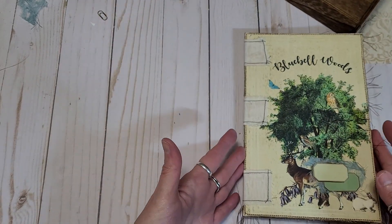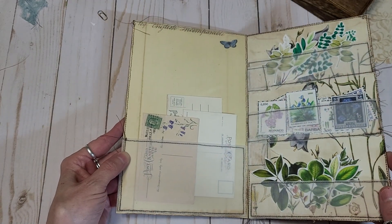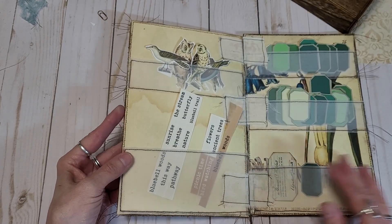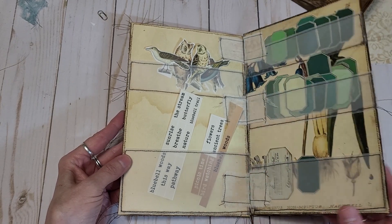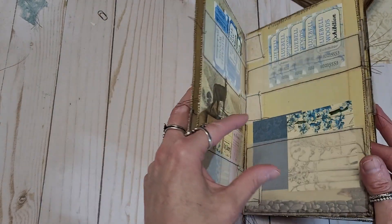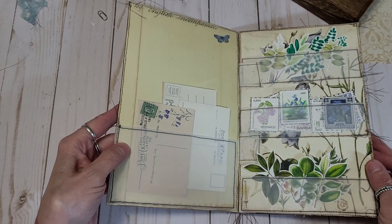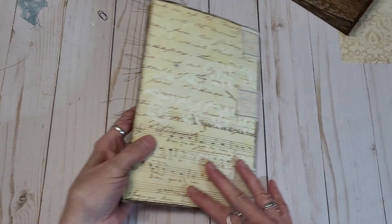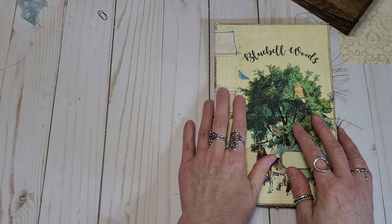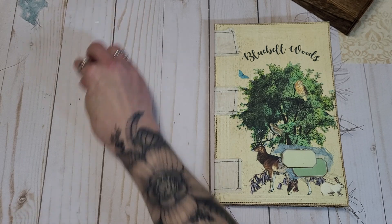How cute is that? I put a couple labels here — a nice variety, lots and lots of labels there. It looks like we pretty much filled it up except for just the one pocket. I hope you all enjoyed that — it's a lot of fun. I'll also link down below the tutorial on how you can put this book together.